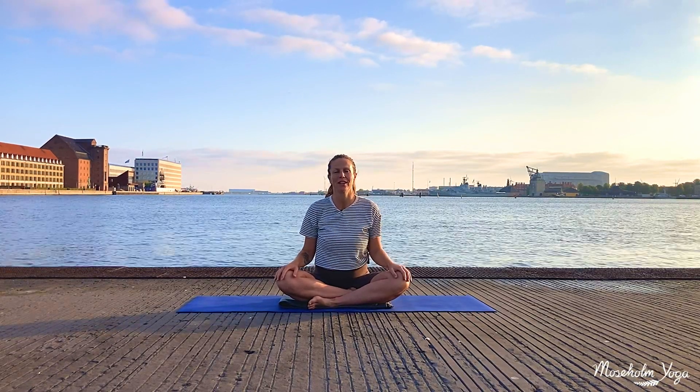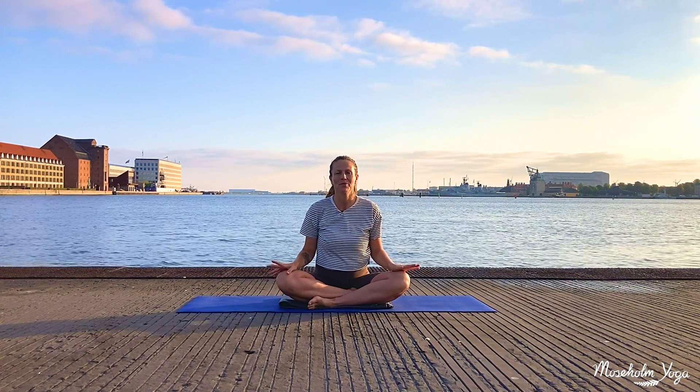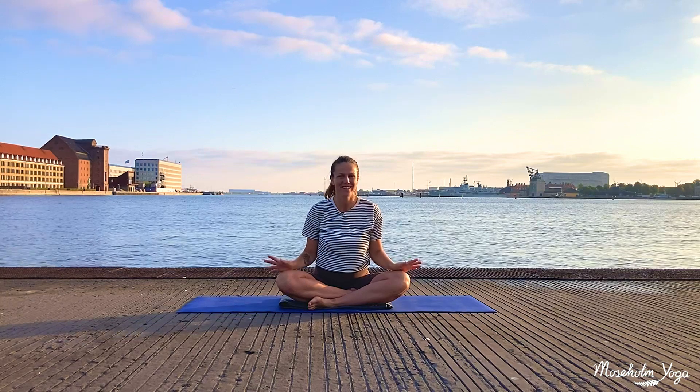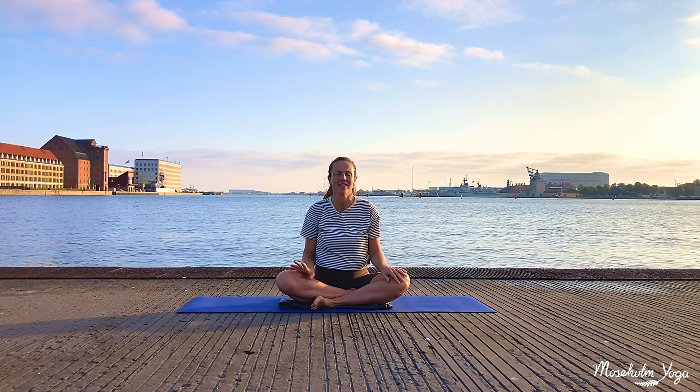Hi everyone, I'm Lisbeth. Thank you for tuning in on Morseholm Yoga. This video is all about the feet — just a small sequence, a few little exercises to take good care of your feet.